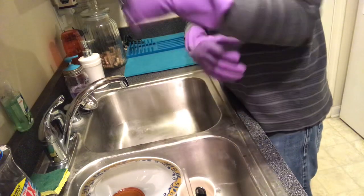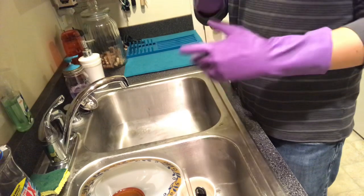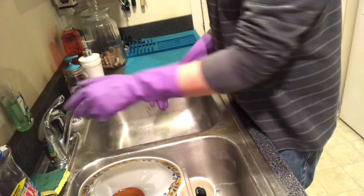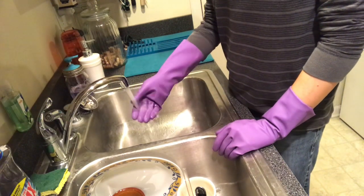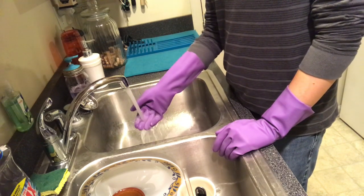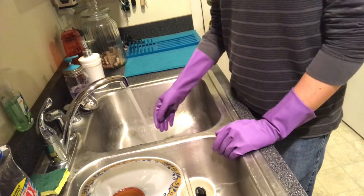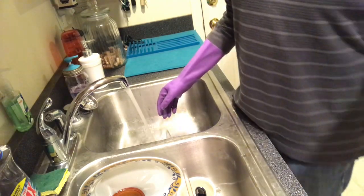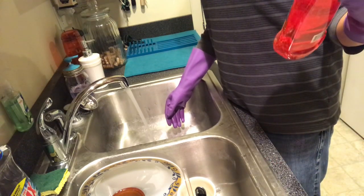Now that you have your gloves on — if you want them, this is optional, you do not have to use gloves — I like to get the water running really hot. While I'm waiting, I'm gonna show you the dish detergent I use. I use Ajax liquid dish detergent.